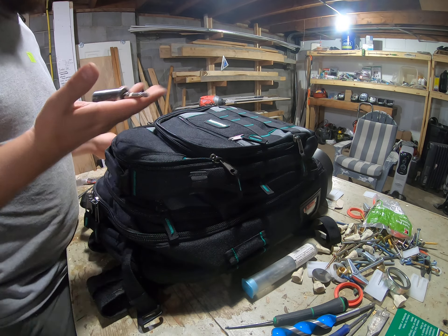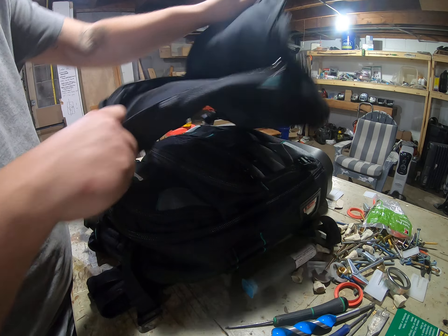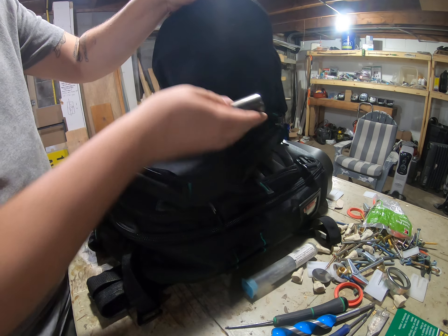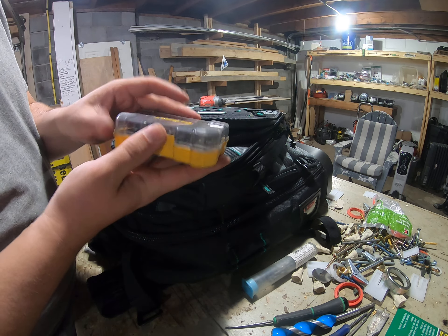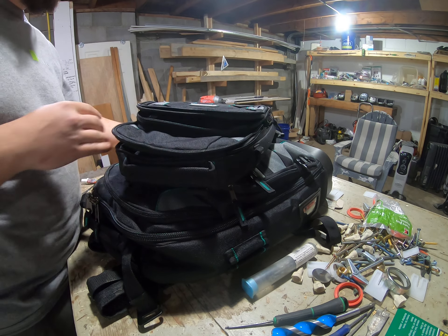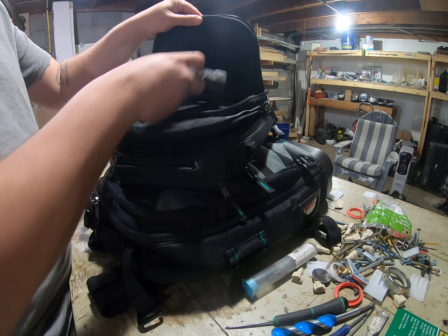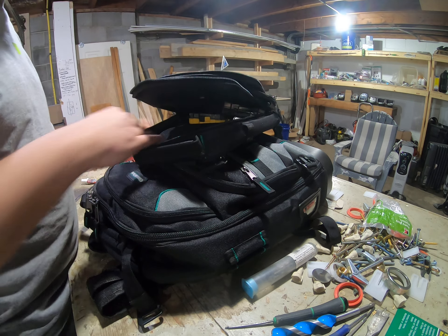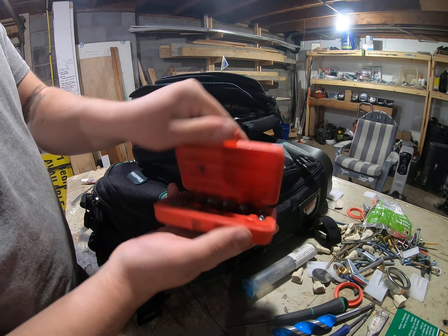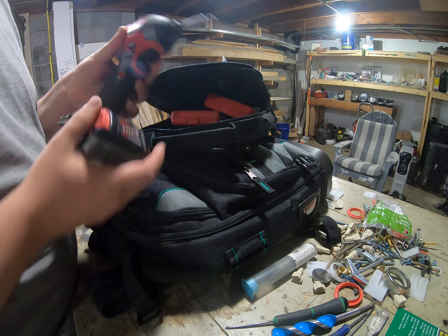Troubleshoot backpack — get your grip socket, angle adapter, security bits, miscellaneous bits, basically standard. Metric nut drivers, standard nut drivers, impact.